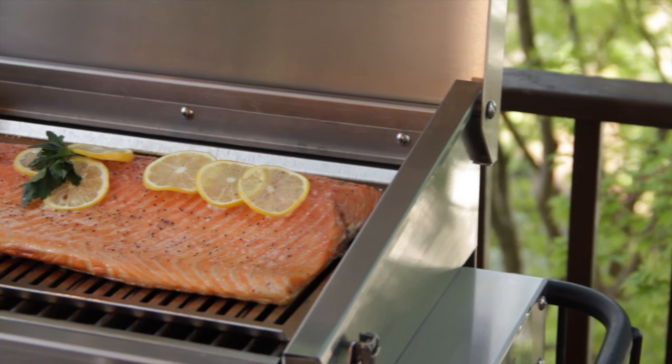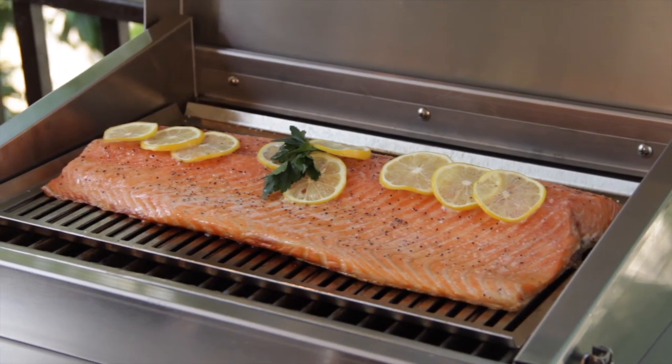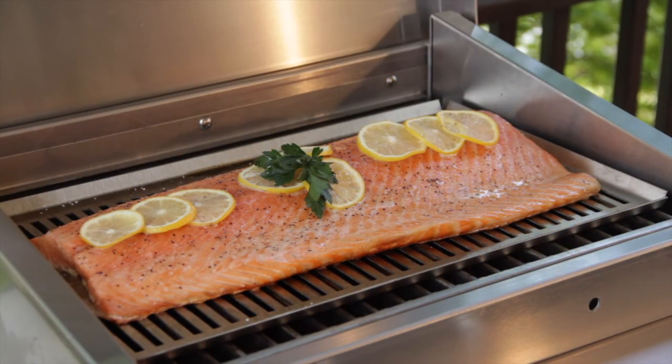Today I cooked an entire side of salmon on the Cherokee. It took about 15 to 20 minutes, and I didn't even bother flipping it. Because of the infrared heat, the salmon stays juicy and moist, and the skin will be crispy on the bottom.